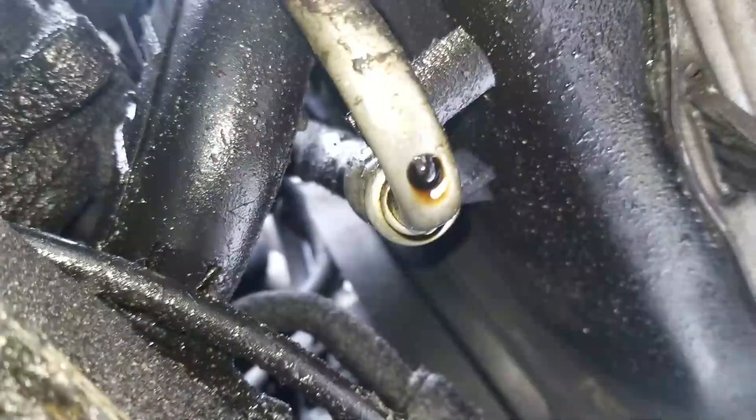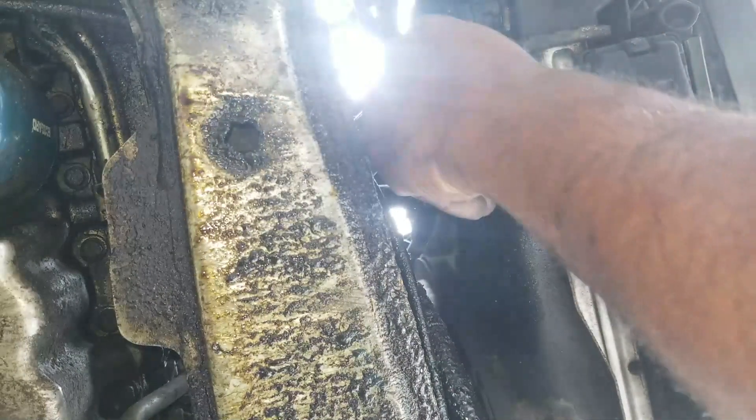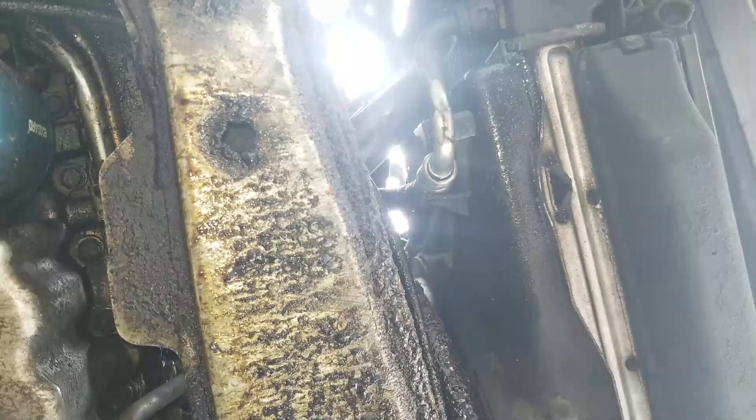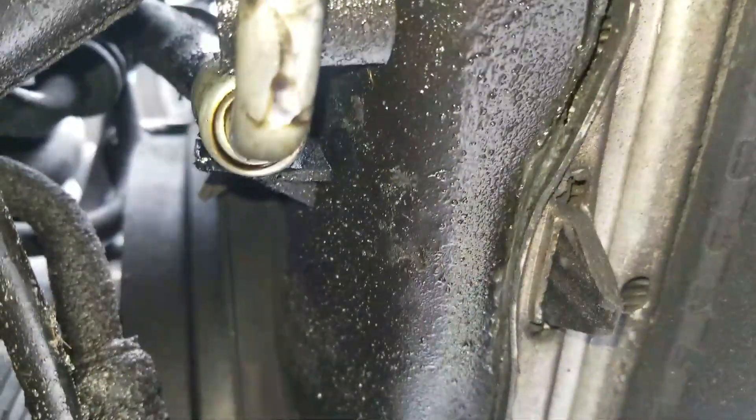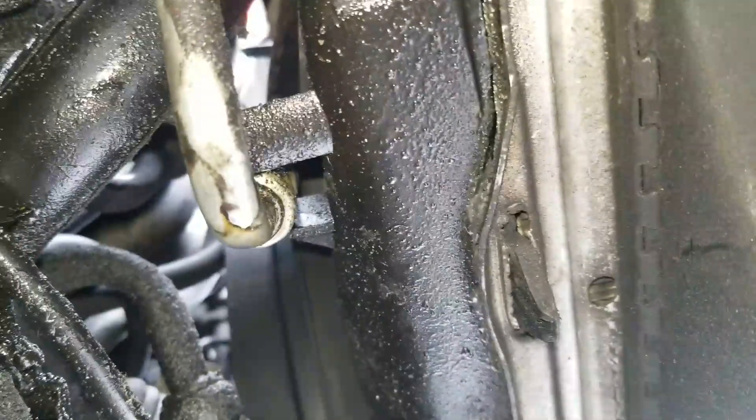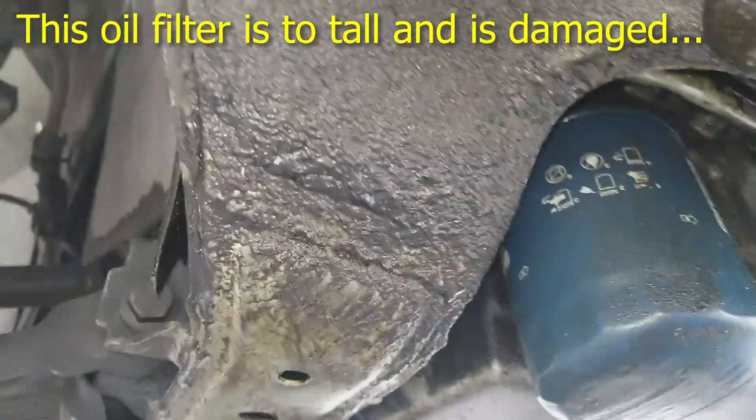Now we're going to bypass these oil cooler lines. That one's not even in the right place — it's supposed to be around this fan shroud right here. That could stress the hose. That's how that's supposed to be; it was on the other side of that. But they're leaking, so we're going to bypass them — not remove them. He can remove them later on.